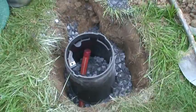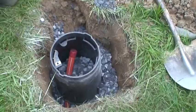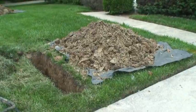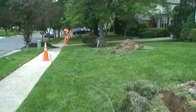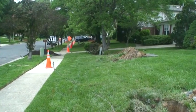How deep is it? 24 inches? Yup. So nice and neat everything is. Grass got to be cut just right so you can put it back in. Got your signs up, your cones.